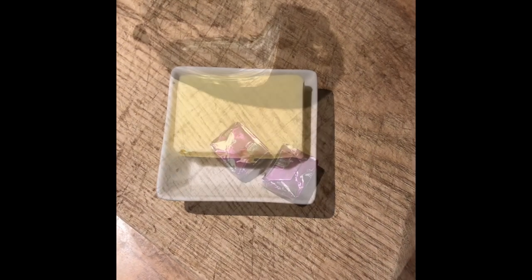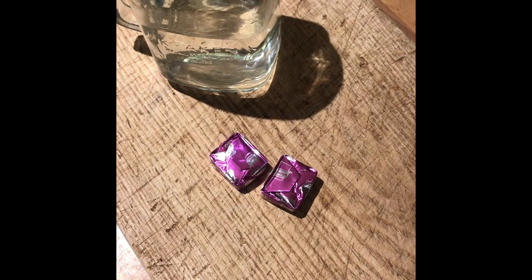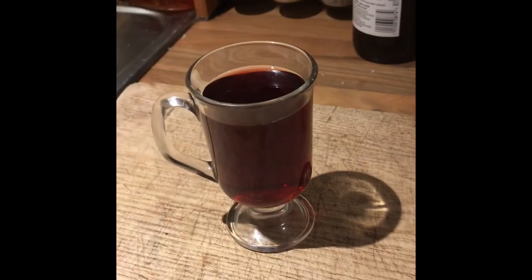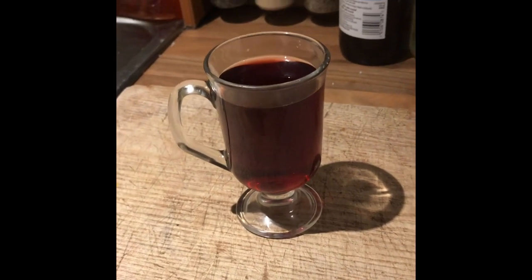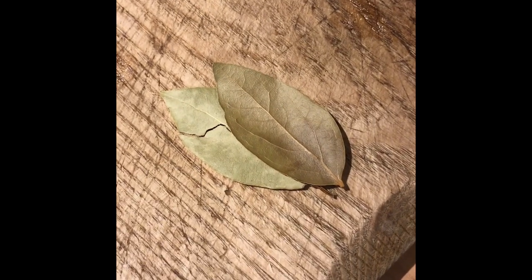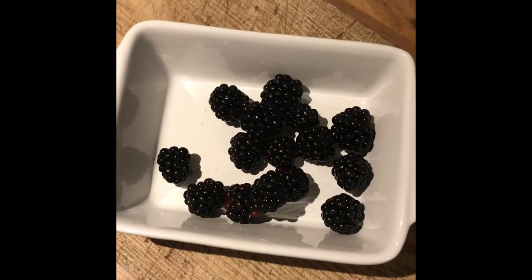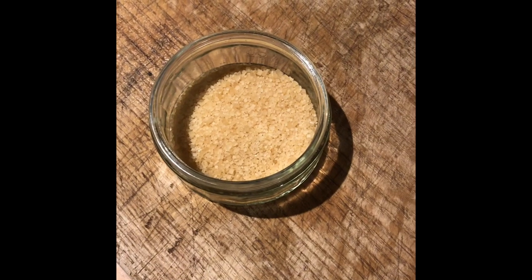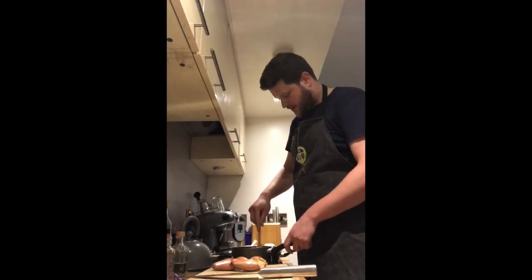For the sauce you'll need three or four shallots, a 25 gram knob of butter, 150 mils of lamb or beef stock — I'm using lamb stock for this one. The key ingredient for the sauce: a generous 125 mils of sloe gin, one tablespoon of red wine vinegar, two bay leaves, a healthy pinch of cracked black pepper, roughly 100 grams of blackberries, and approximately three tablespoons of brown sugar.